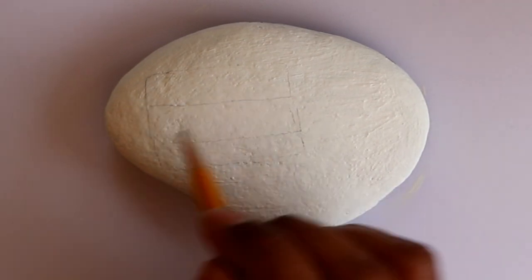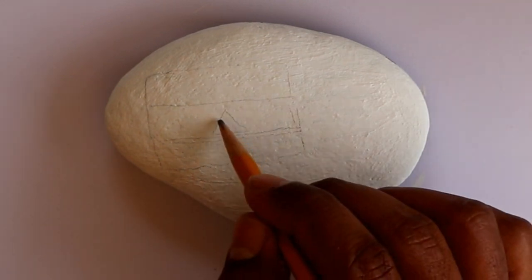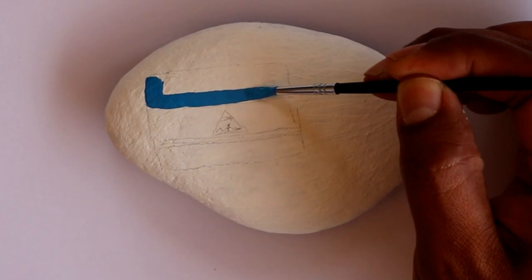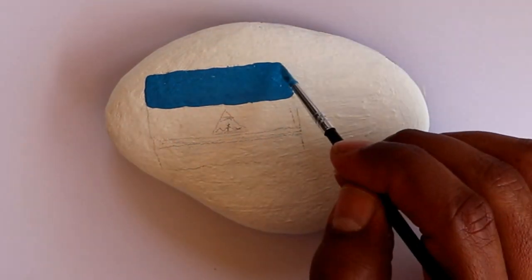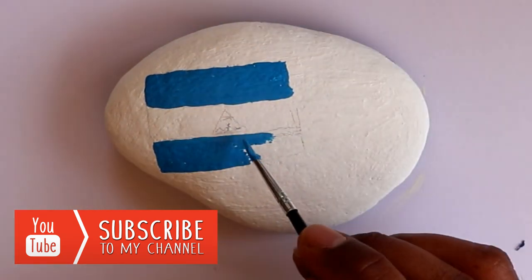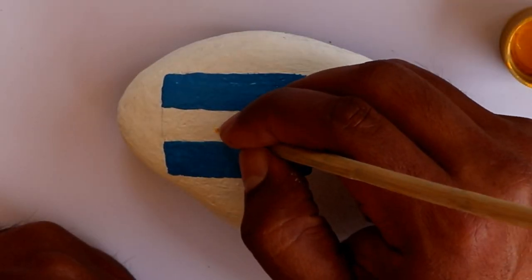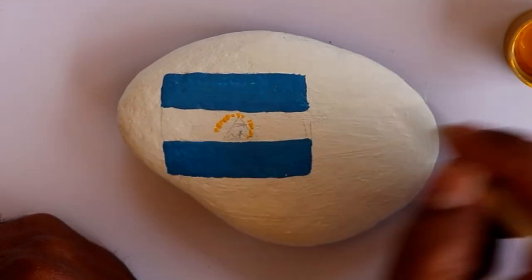I started by putting two coats of white acrylic paint as the background or primer, and then I started to do a rough sketch with a pencil lightly to see the placement where the flag and the bird is gonna go. This bird is called Guadavaranco — it's kind of a cousin to the Torogos, which is the bird from El Salvador. They are look-alikes, and on the letters, because this drawing is too small, I just made little dots as a suggestion of the letters.